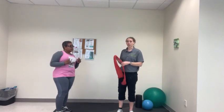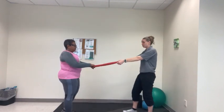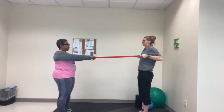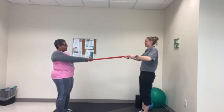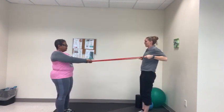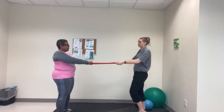Next we're going to do a partner row and a partner chest press. You start — hold the back, and I'm going to hold both ends of the band and come straight back. You want to squeeze with the shoulder blades. 1, 2, 3, 4, 5, 6, 7, 8, 9, and 10. Nice slow controlled movements.